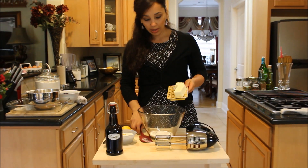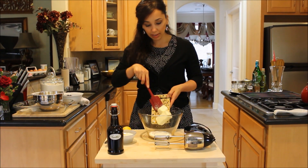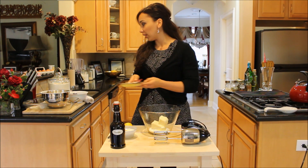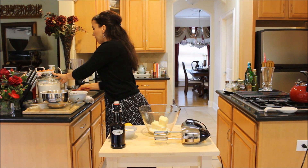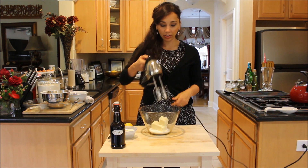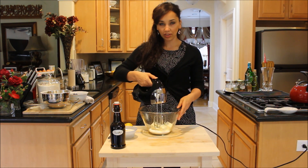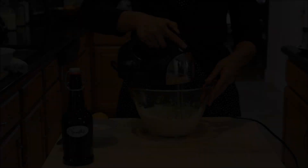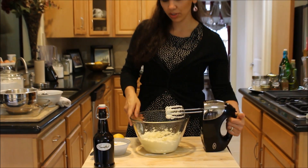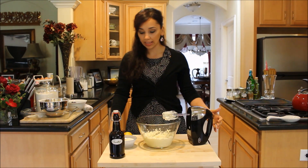So I have the sugar measured out into my mixing bowl and I'm going to put the softened butter in here. I'm just going to mix that until it's nice and combined and fluffy, just with a hand mixer. If you have a tabletop mixer, even better — use that. Make sure your butter is at room temperature so that way it mixes really easily.